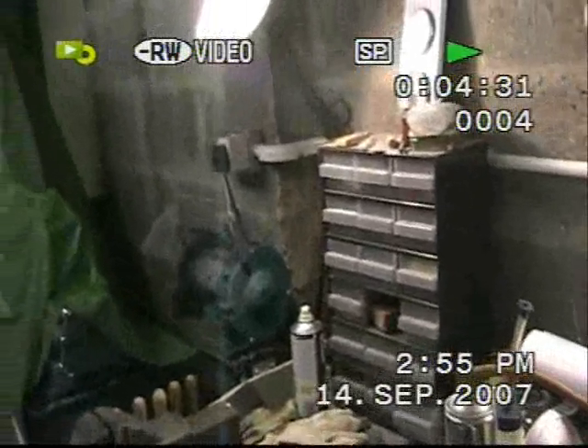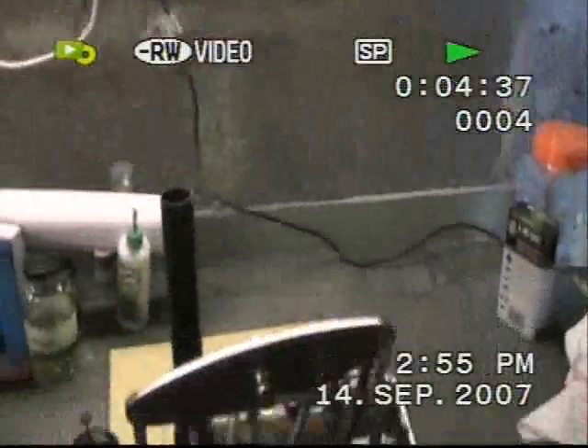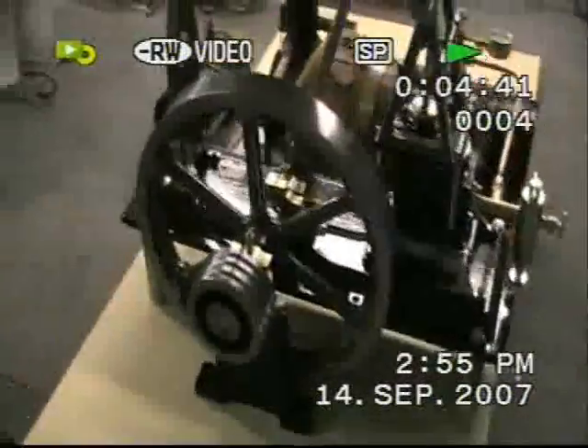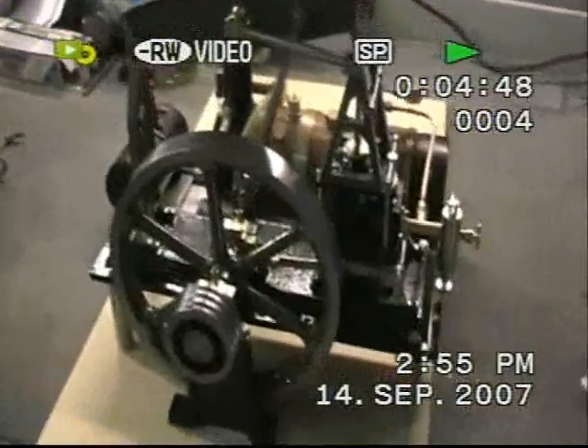Okay, here we are — 245 on the 14th of September 2007. We've got the latest engine here. This is the Stuart Half Beam, and it's taken me nearly a year to make this.